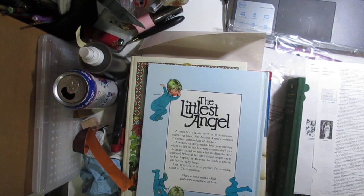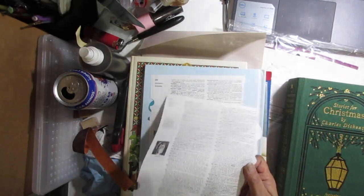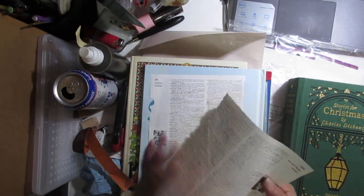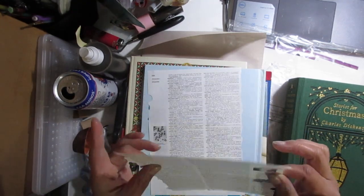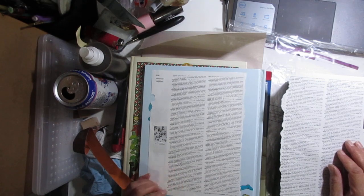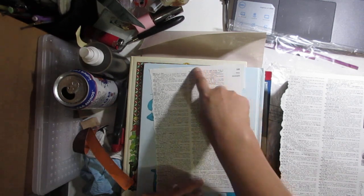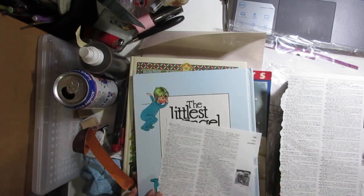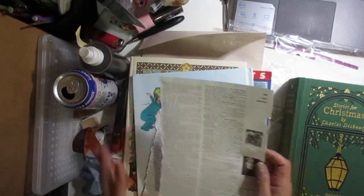In the dictionary I found Santa Claus over here but it's also right here, and I was thinking I could use something. That dictionary paper makes a lot of noise. This one has all the Christmas content — like 'Christ' down here but also everything Christmas — and I can use that for something too. I might have to cut the Christmas one in half because I have three signatures.